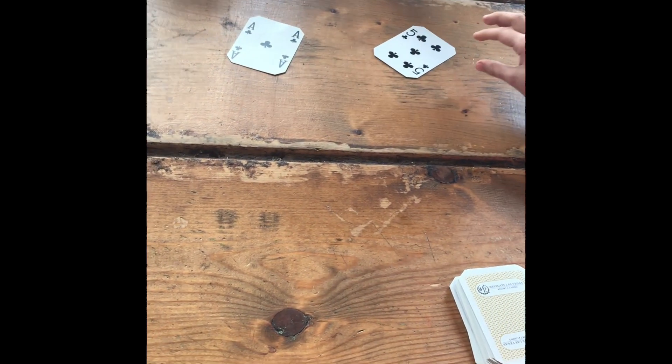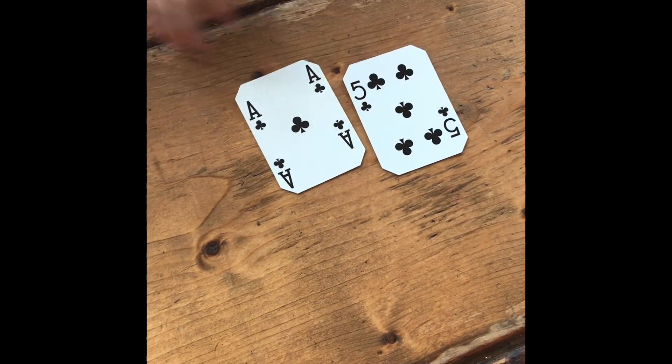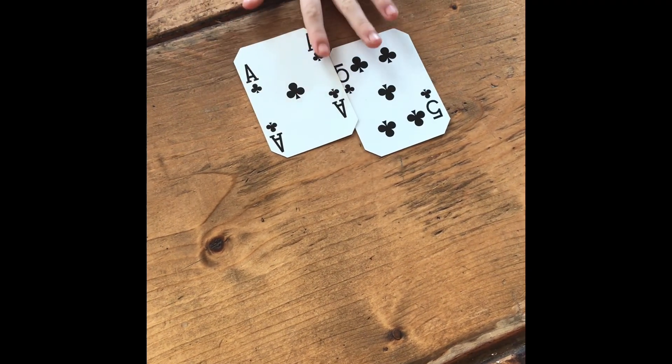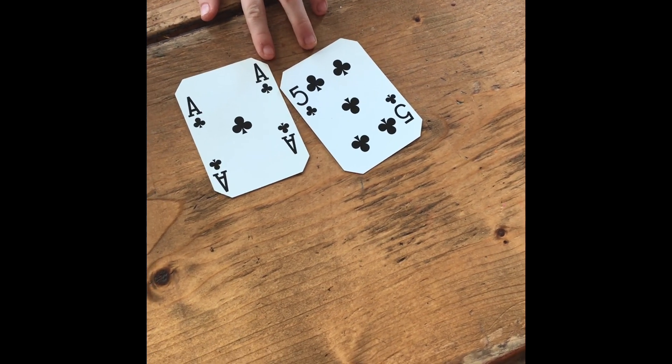We're going to show you today how we can play games to incorporate math. In a regular war, we take two cards and place them in the center of the table, and then we decide which number is bigger. Is the card with one dot bigger, or the five-dot card — which one is bigger?